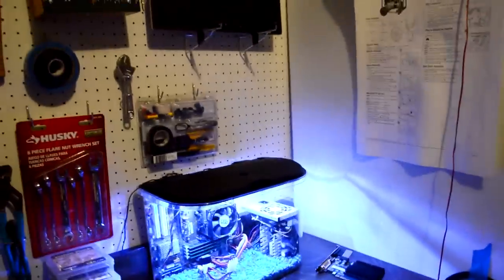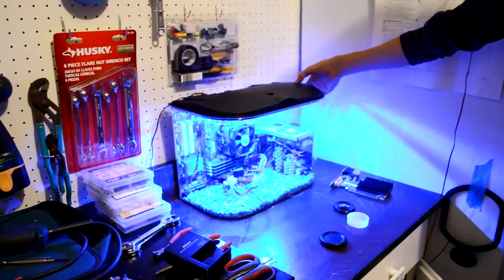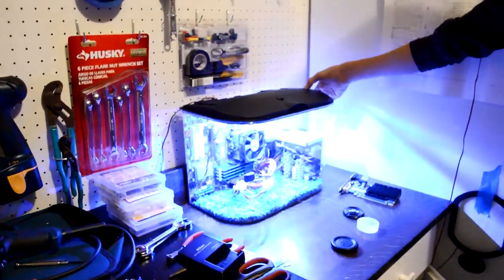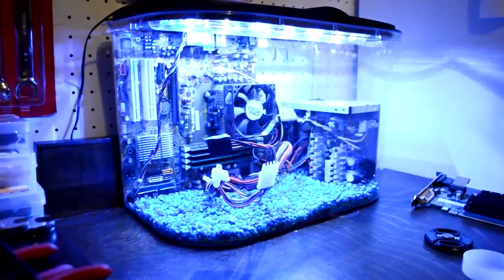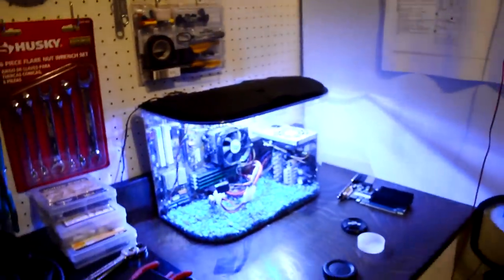I'll let you see the actual lights change — go ahead and change those. So you can see it'll go from blue to white, and it kind of skips sometimes, but it's supposed to be blue, white, and then kind of a light bluish. It reflects off the rocks — we have blue rocks in there — so it kind of changes the colors up a little bit.